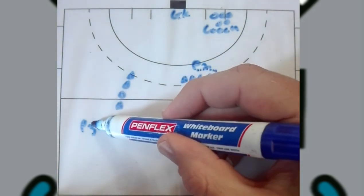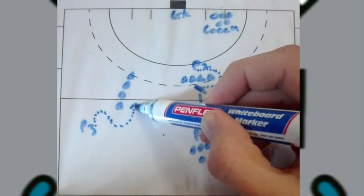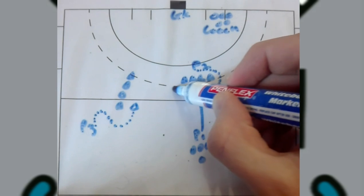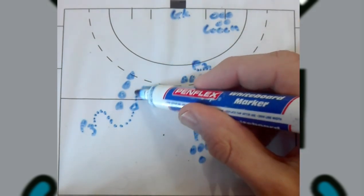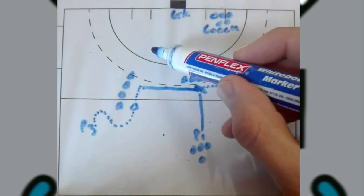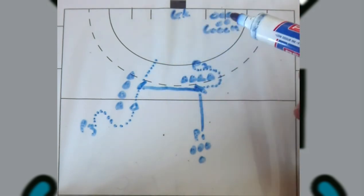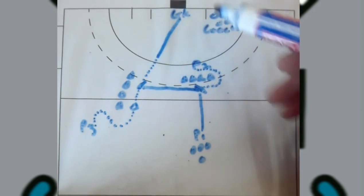Player two is going to receive the ball. While this is happening, player three over here is going to make different leads to try and get in front of the defender. Player two receives it and makes a hat pass to the side where player three is going to run onto the ball and receive it.